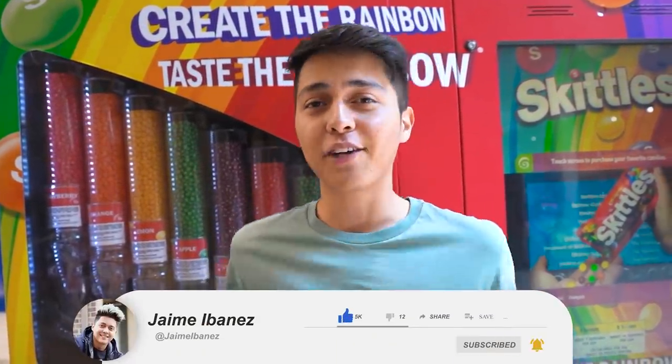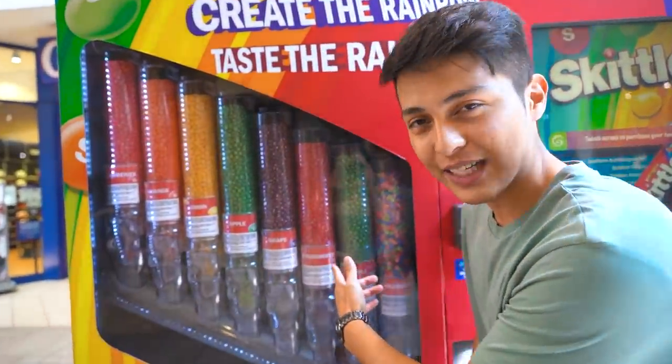If y'all enjoy, drop a like and subscribe if you haven't already. Now let's take a look at the Skittles vending machine.